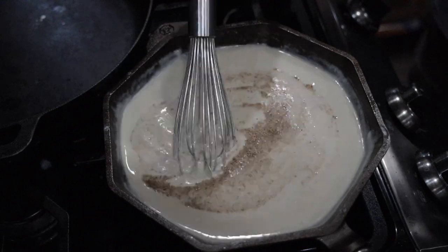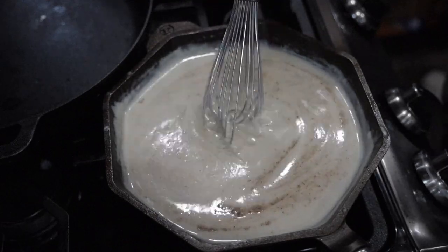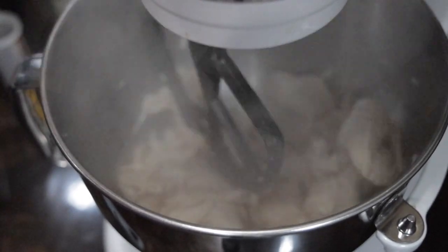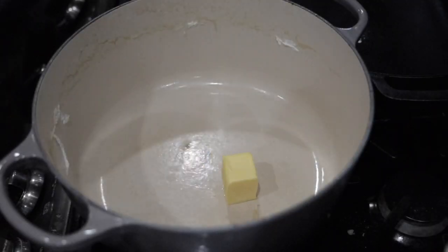That's when you'll kill the heat, add your creole seasoning, and then set it off to the side until you're ready for it. Have you ever tried shredding chicken with a mixer? I highly recommend it — it's so easy. You just throw it in the bowl, either use your paddle or your dough hook. I've lost my dough hook for my metal bowl so I have to use the paddle, and just let it do its magic.